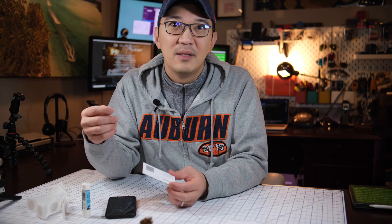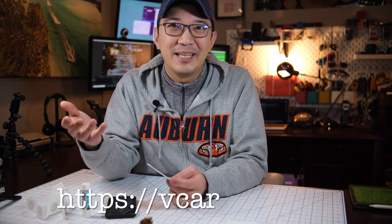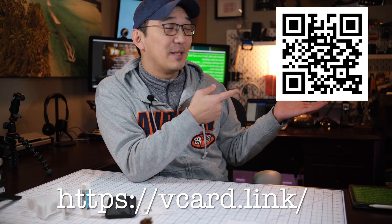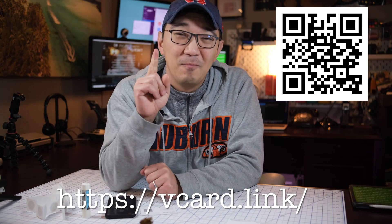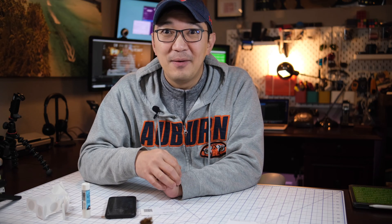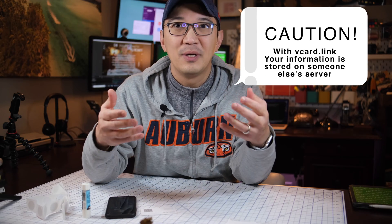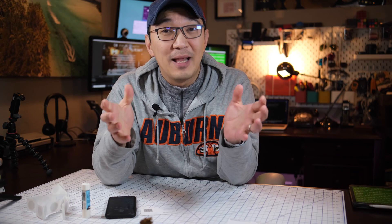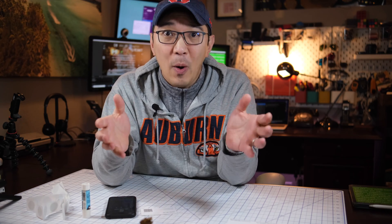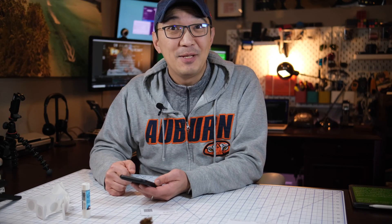There are a couple of options. The easiest option I found is called VCard Link — you can check it out by scanning this QR code. This may be the easiest method, but use it with caution because the information you store is on someone else's server. However, if you just put public information there that can be found elsewhere, it should be okay.